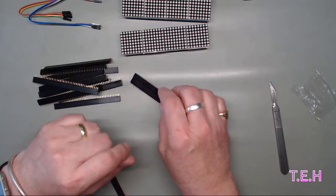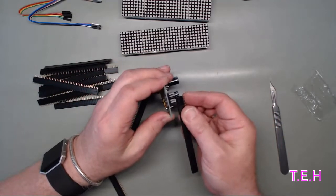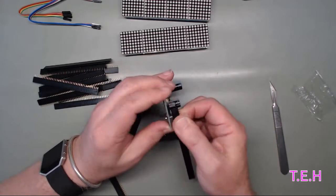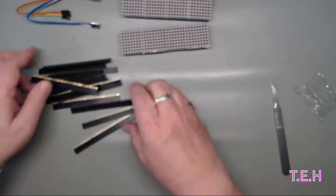Do they fit? I think something in there's got headers on. Yeah, fit nicely. Very useful - that'll be my headers and connectors drawer.